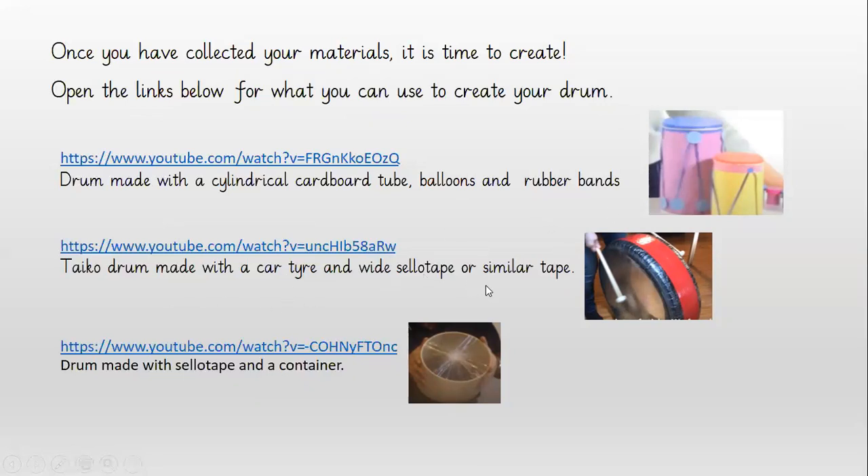I'm really interested in this one — the Taiko drum. You definitely need an adult to help you because it's made with a car tire, with cello tape on either side and some other tape over the middle. And you've got a nice big drum there.